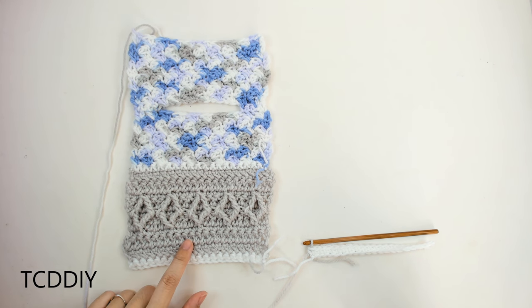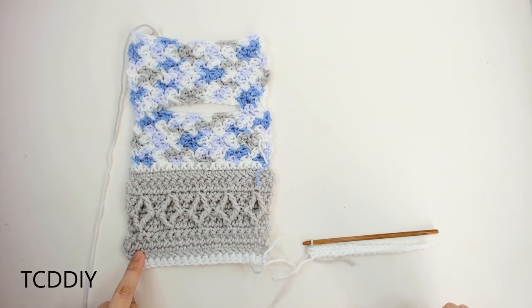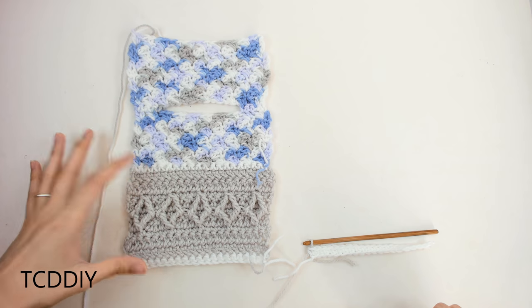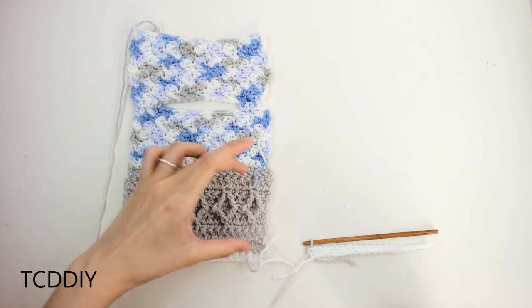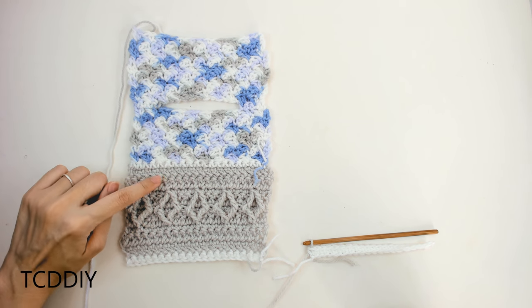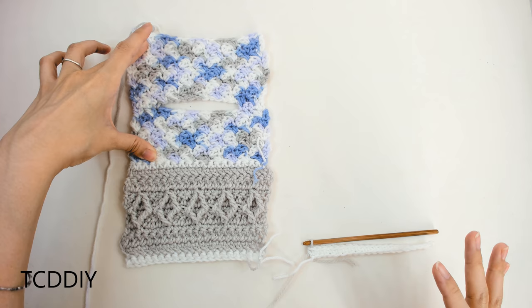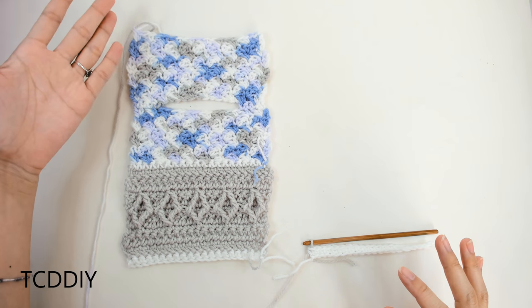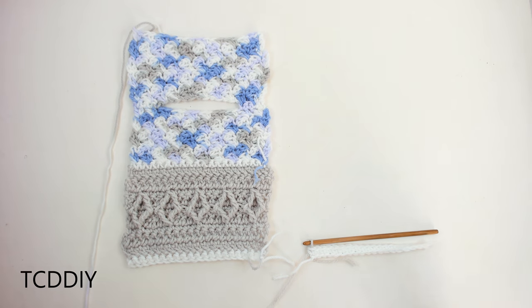Before we get started with our next row, I'll show you this swatch of what we have for our front panel. We're now working on row two, which is a row of herringbone. We'll have a little white piping along the bottom and along the top of our detail. In the middle, you can pick whatever color you want for the herringbones, the diamond pattern, and another herringbone. The body color is also your choice — I picked a variegated yarn — and we'll work all the way up until we reach our shoulder.